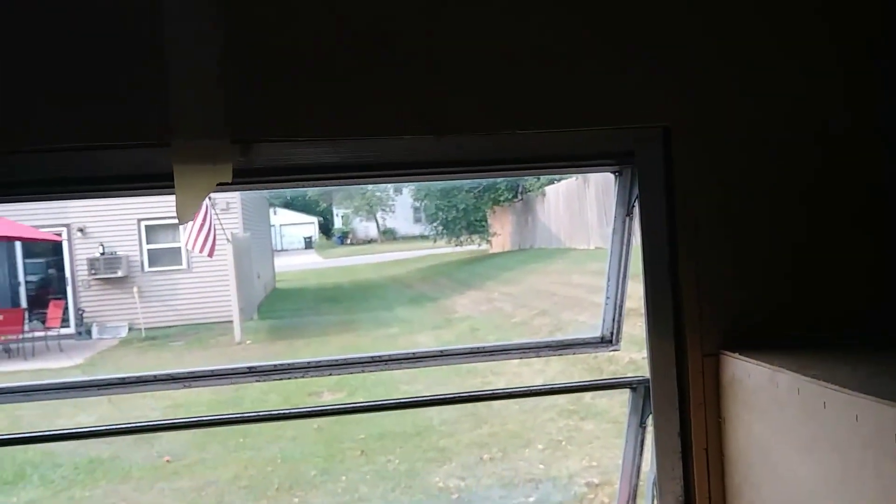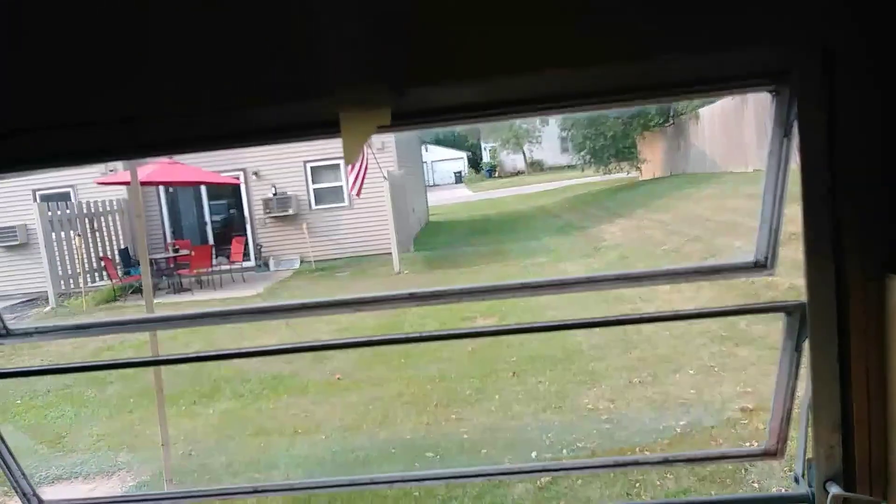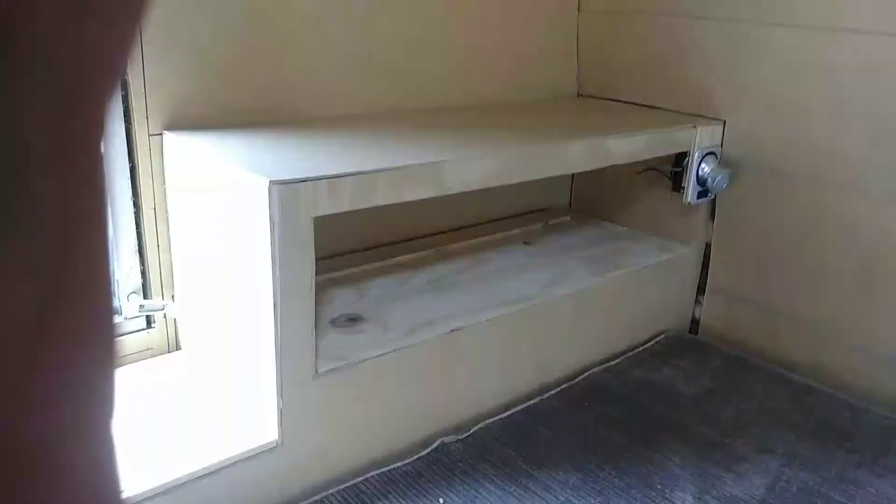I'm debating on doing some shelving up top here — let me know what you guys think. I don't think I want to do cabinetry because that's going to take up too much space. I could do some cabinetry on this back wall, I don't know. Because of the curvature of that back wall, if I do cabinets I'm going to have to custom build them, which isn't a big deal — obviously if I can build this crap, I should be alright.